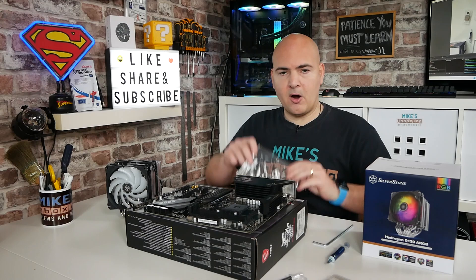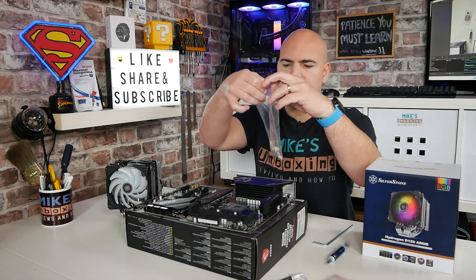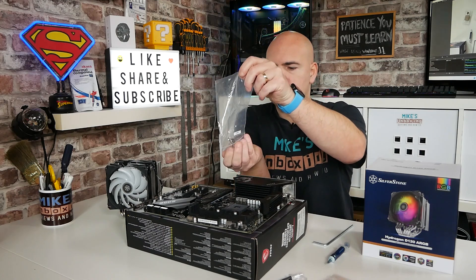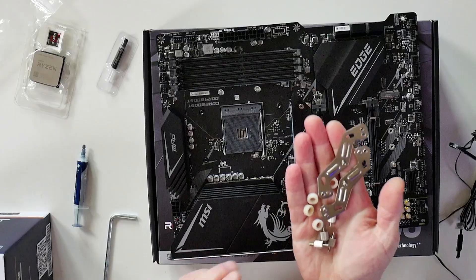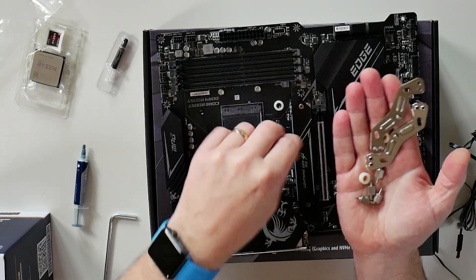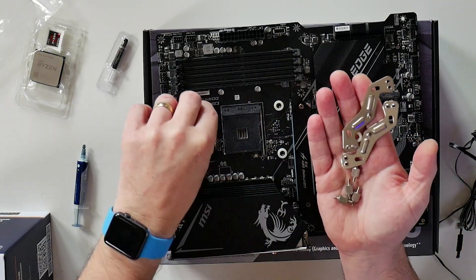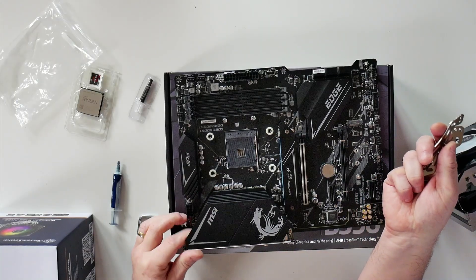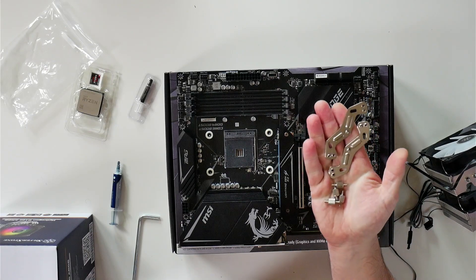The next thing to do is to open up our AMD fittings kit, and the first thing we're going to want is the plastic spacers. In the kit, there are four plastic spacers, so just go ahead and put one over each one of the protrusions from the backplate. It should end up with something like that.